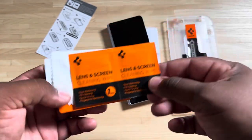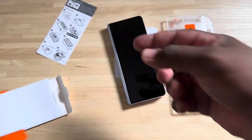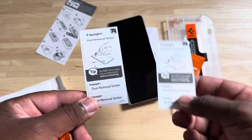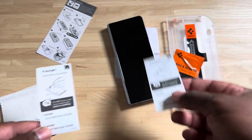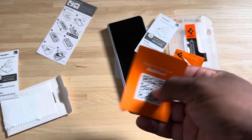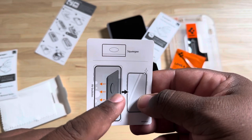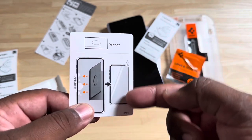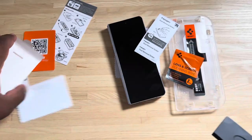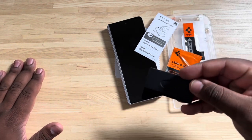Inside the kit we have two lens wipes — one for each screen protector. We have a microfiber cleaning cloth, though I've already got one. We have dust removal stickers, which will help take dust off the screen to make sure nothing is underneath when we apply it. There's also a QR code for how to remove bubbles if you have any struggles, and a squeegee to press the bubbles out and get it nice and flush.